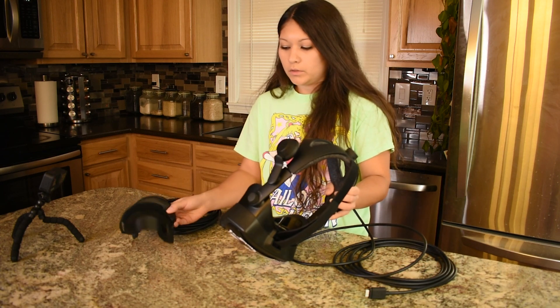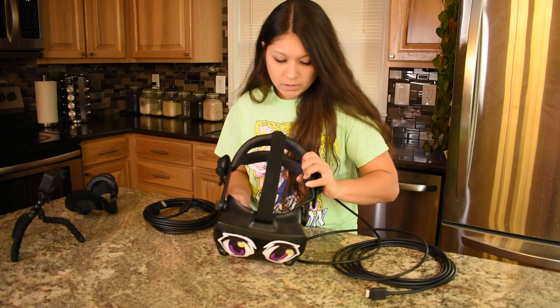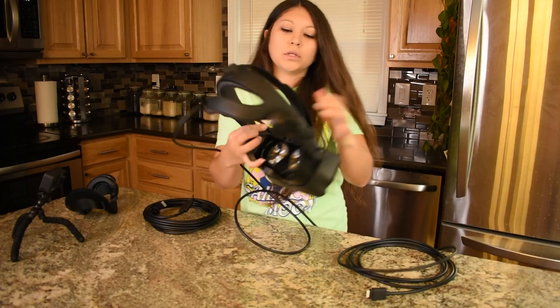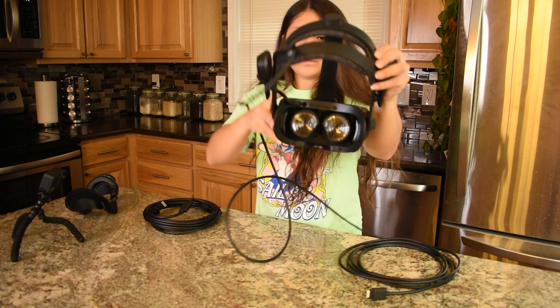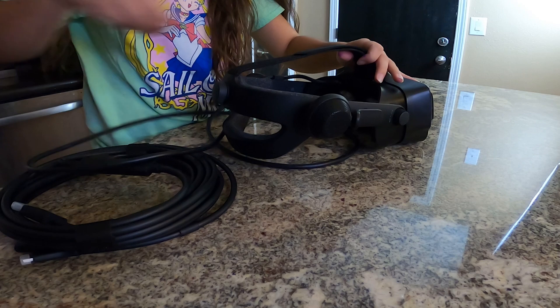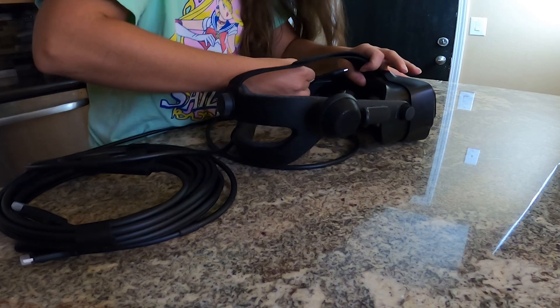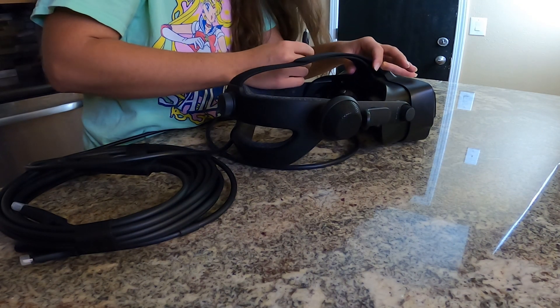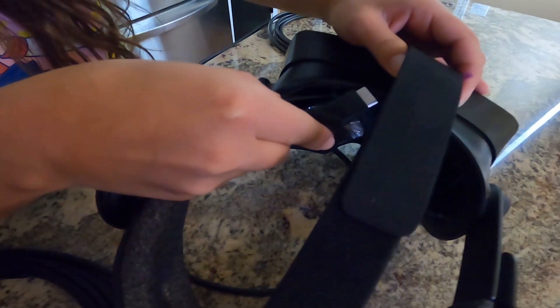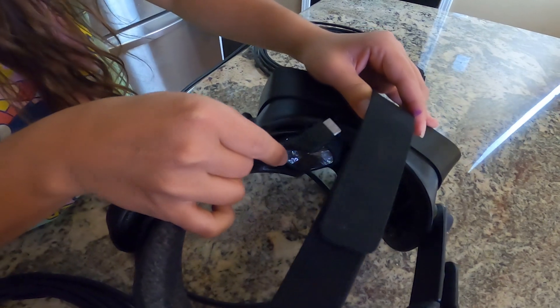I'm just gonna pop off our little face mask here, and we have our plug right in here, and we're just going to remove it. It came out pretty nice — thought I was gonna have to pull a little harder. It kind of just popped out. I put a little bit of force, but it came out pretty easy.